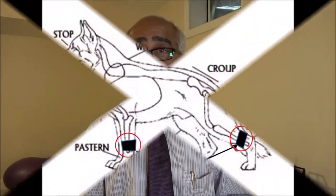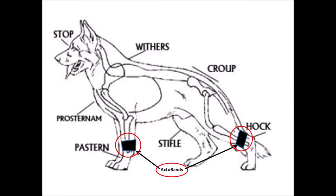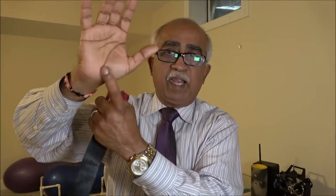In the hind limb of the dog, the natural architecture of the hock allows for very secure placement of these Octobands without any difficulty. On the forelimb, however, the normal architecture is that it is broad and thick near the elbow and it narrows in a conical form down to the wrist of the dog, which is just above the pastern. The pastern is the portion of the dog that corresponds to this portion of your hand, and the paw corresponds to your fingers and the toes of the dog.